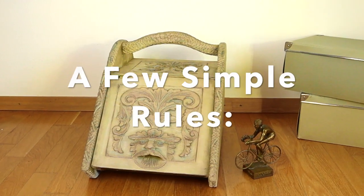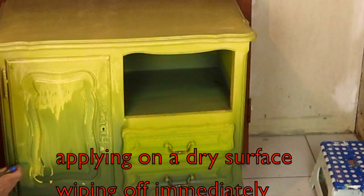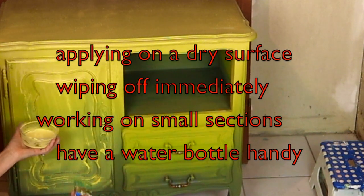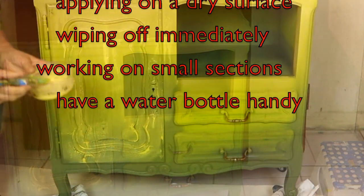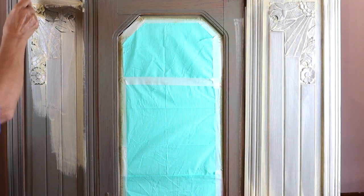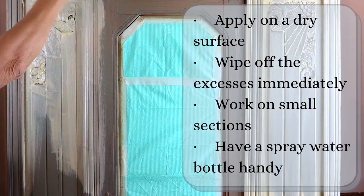Just a few simple rules to remember. Let the piece completely dry before you start with your paint wash. Have a wet and a dry rag handy. Use a dry rag to wipe off the excesses. If you are not happy with the result, you can make a base color paint wash to correct.